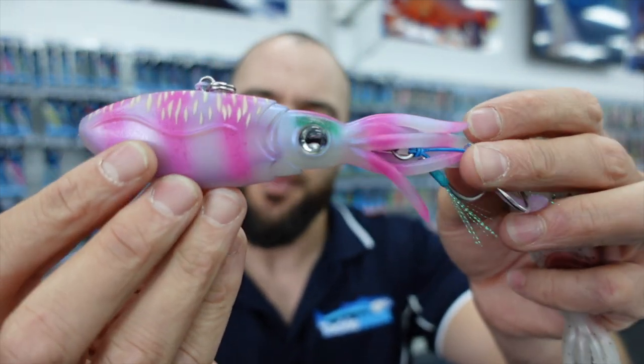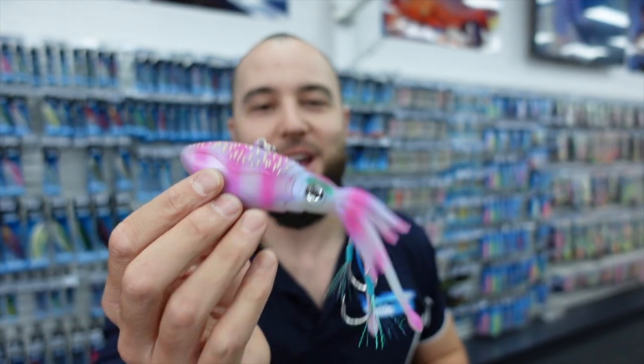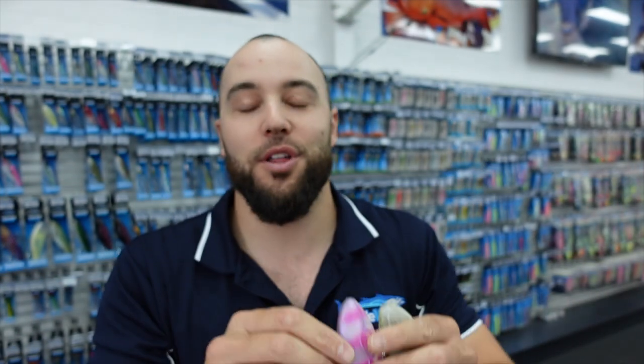This is the all-new Squidtrex lure from Nomad. They've done a lot of testing on them and had some really good results. When you look at that lure — what fish is not going to eat a squid? Absolutely everything eats squid. We've got a really cool colour range — eight colours across four different models. They're all fast sinking and all available on our website at tacklewest.com.au.